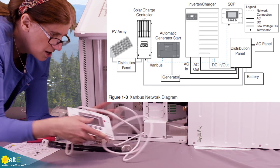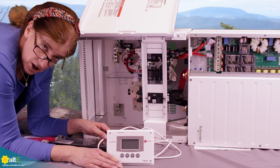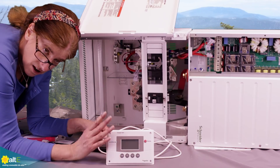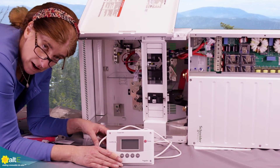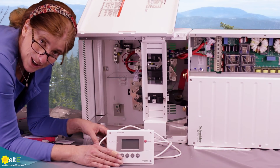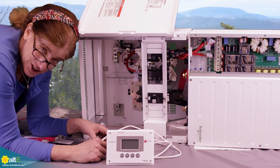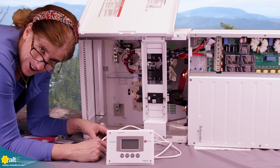There is your system control panel. We're going to do another video that shows more details on configuring the system and an example of the critical loads panel. This was Amy from the ALT Store — thanks for watching, and be sure to check out more of our videos and go to our website at altistore.com, where we've been making renewable doable since 1999.